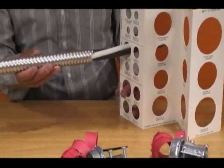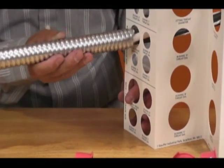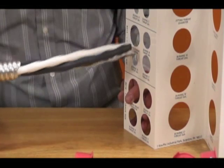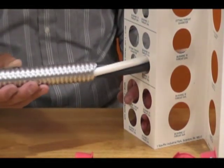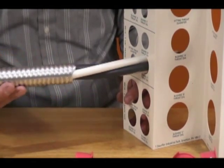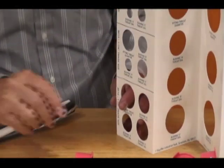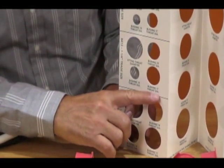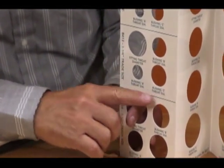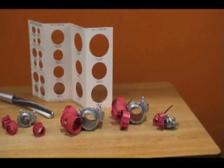You can use Arlington's new wire bundle template, available free by contacting their sample department. Notes on the template will help you quickly and easily select the proper size fitting. Remember to size to the cable bundle, not the metal jacket. Click on the link for your free wire bundle template.